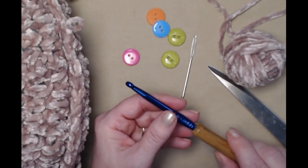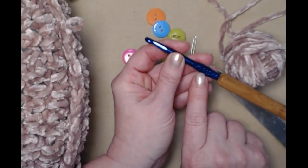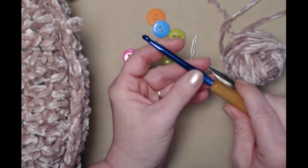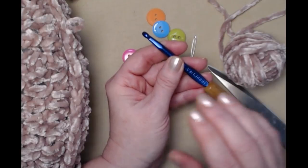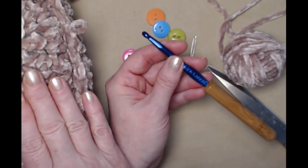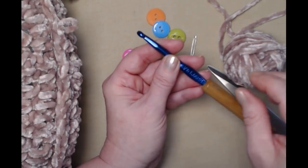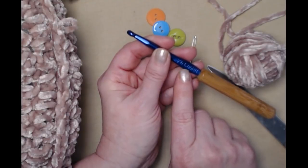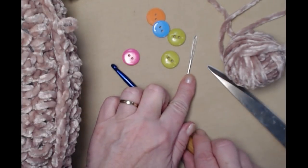I noticed I had an H hook laying here on my workspace — we are not using an H hook. You're using a J hook, which is a 6.00 millimeter crochet hook. The yarn calls for a K, but since I'm making a pillow I decided to go with just a little bit smaller so my stitches will be closer together.